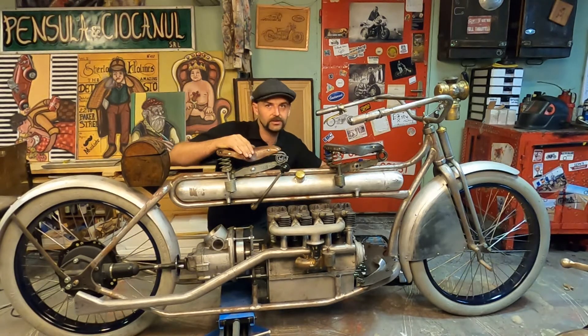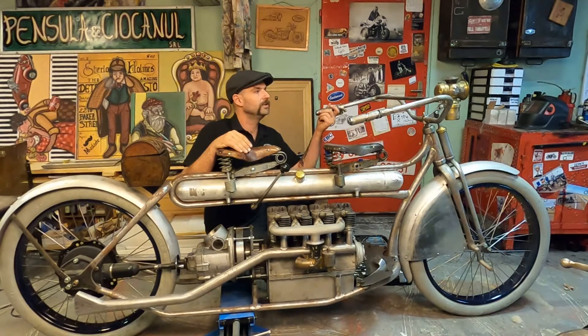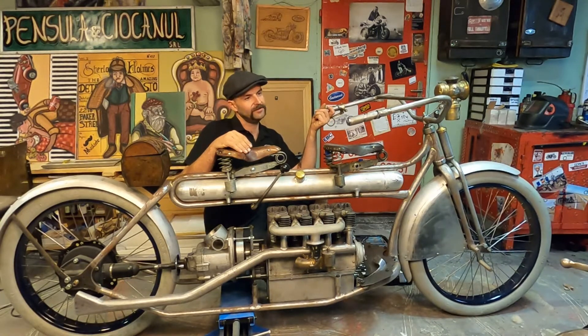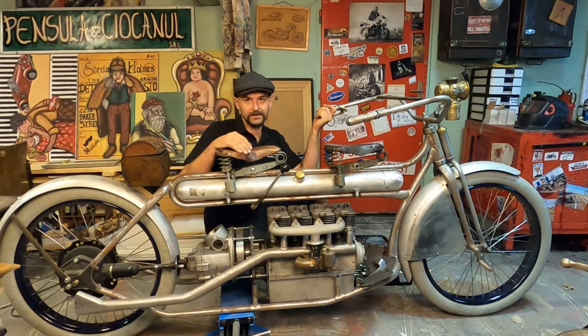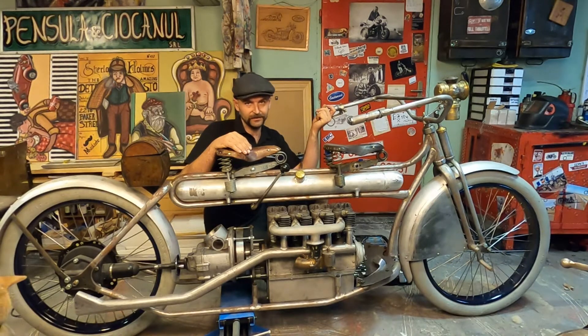I chose a 1922 K model engine, so it's a 10-year later engine. The original bike from 1912, the A model Henderson, didn't have any transmission — it only had a clutch. Still a very reliable bike for that era.